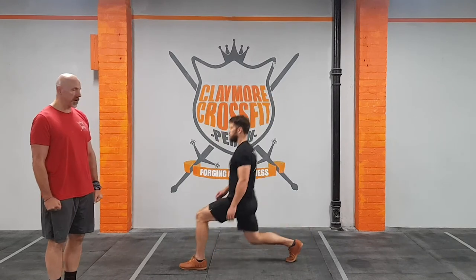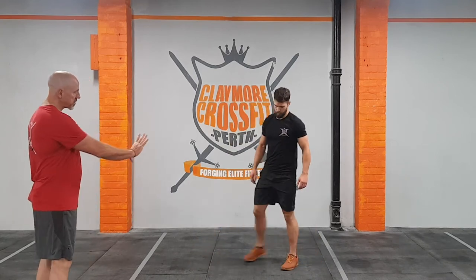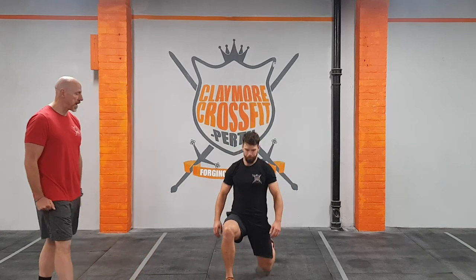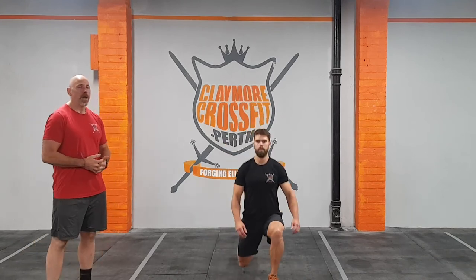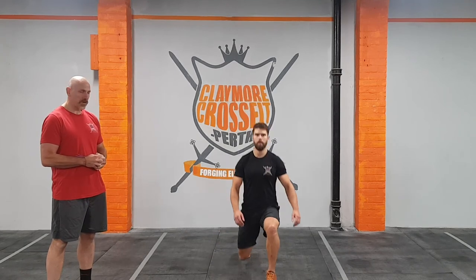Key thing on the lunge: make sure the line of the left leg is following a separate line to the right leg. We do not want to be doing these on a tightrope — it's about keeping balance and structure. This will translate into when you're doing various movements with a bar and a weight above your head. Thanks Chris, awesome.